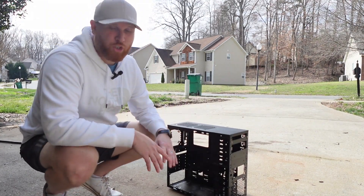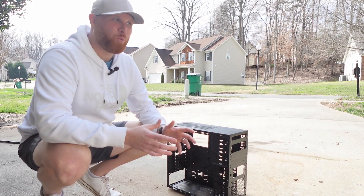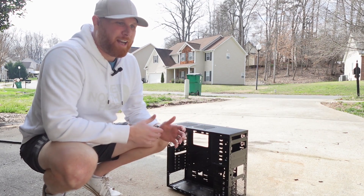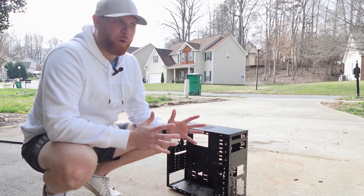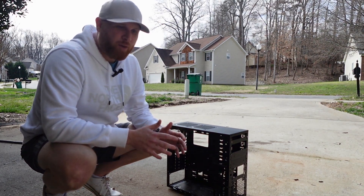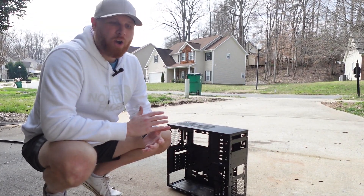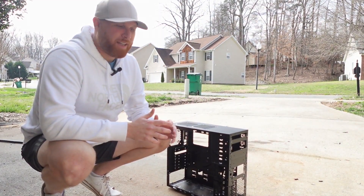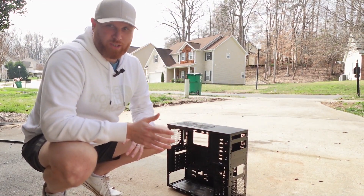It's probably not going to come as a shock when I say water and electricity don't go together very well. But if you're going to take your case outside and spray it with a hose or put it in your bathtub, you want to make sure you give it at least a 24-hour period to dry. If you're not going to give it that 24 hours, rub it down with a towel and then use a hairdryer to make sure you've gotten every single bit of water out, because leaving any water in there is going to be a terrible idea when you go to turn on your system.